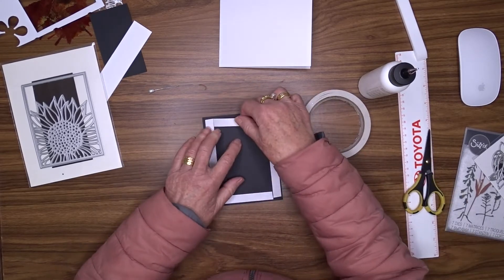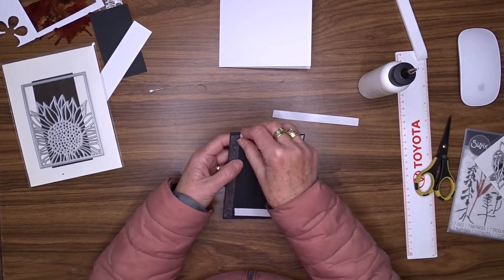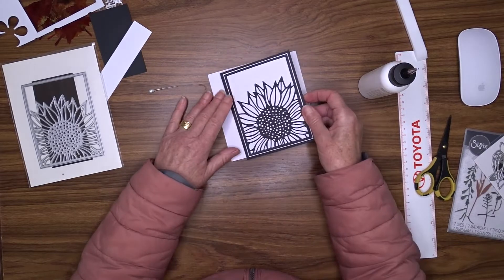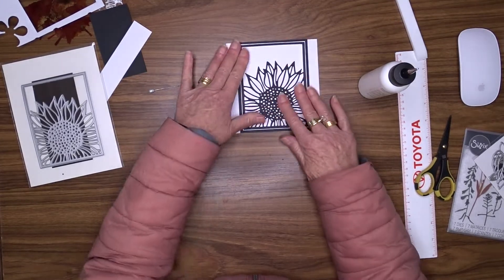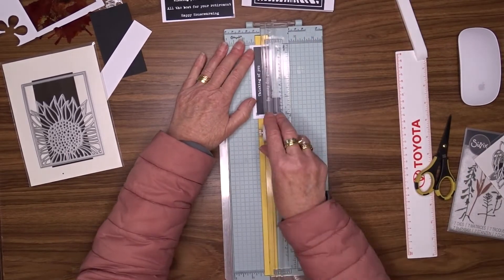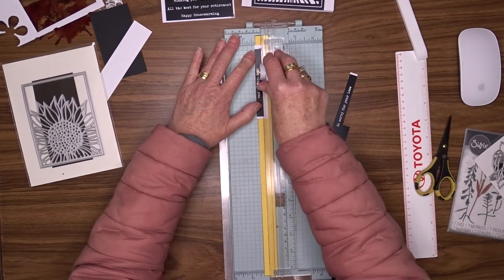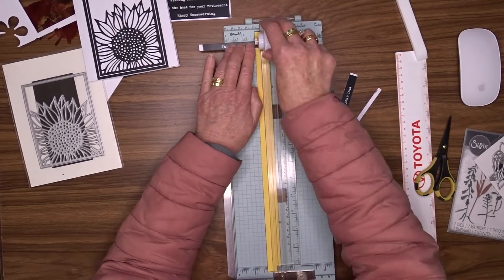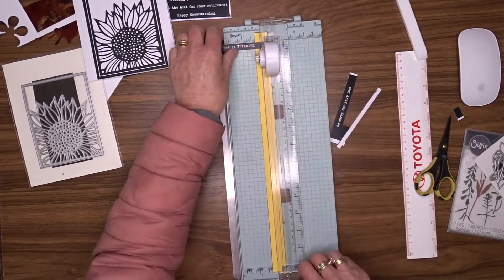Because this is going to be the only thing on the front of this card, I wanted to add a few layers to add a bit more interest. The black die cut is 3 and 3 quarter inches by 4 and 3 quarter inches. The white cardstock it's mounted on is only about an eighth of an inch bigger — just a sixteenth of an inch all around.